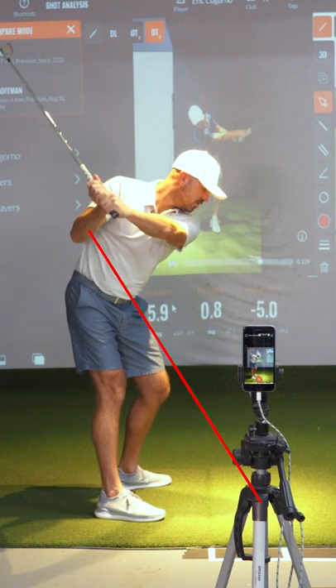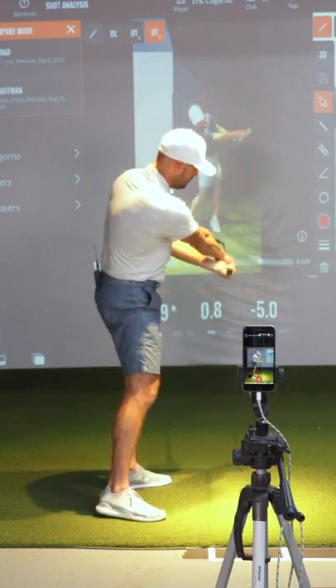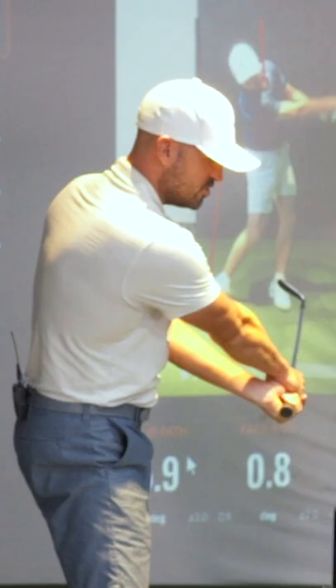So we go up to the top, the club comes a little under that plane line, the hips kick in, and then there's excessive face rotation. I know that pattern — a lot of very good players do that.